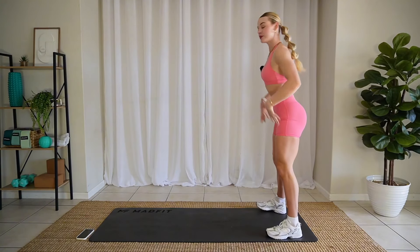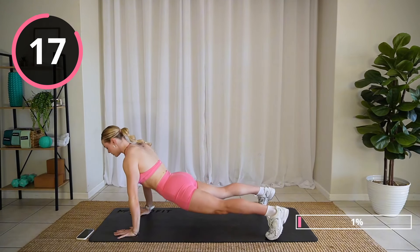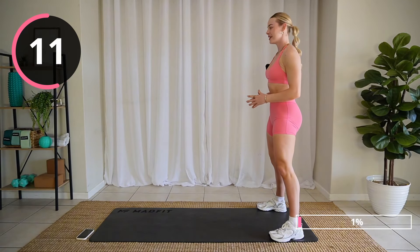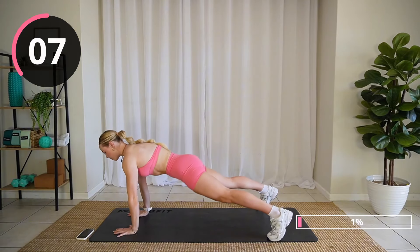Starting at the end of your mat, squat down, hands to the ground. Drop those hips, bend those knees, walk it down. Just like that. Nothing too crazy here. We're just warming up the body.